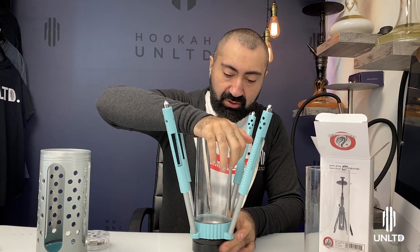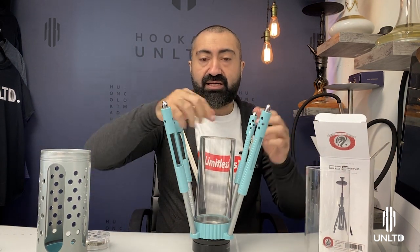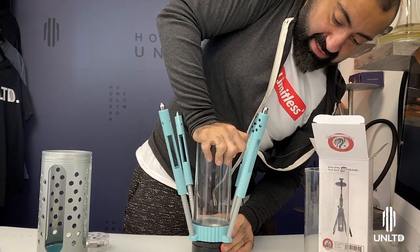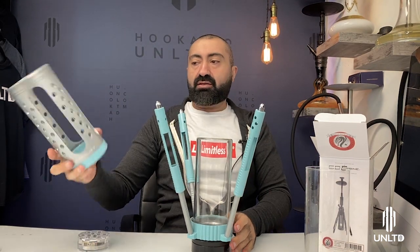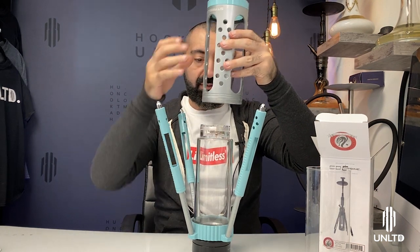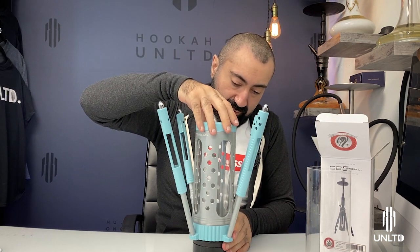Press down evenly until the vase itself slides into the crevice. I'm going to stand up to put enough pressure on it to make sure it's seated correctly. Once that's done, go ahead and grab the casing around the base and the LED. Put the LED on, and the casing goes right over it, nice and centered.